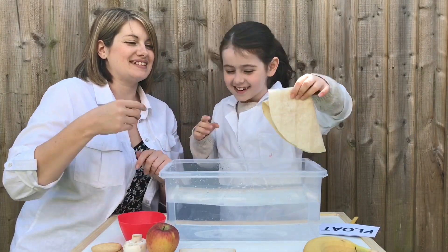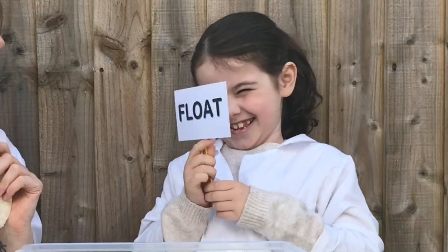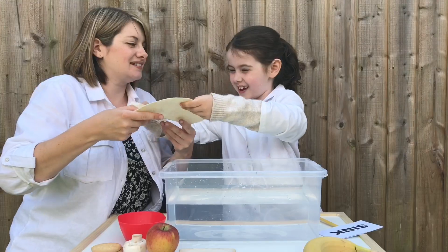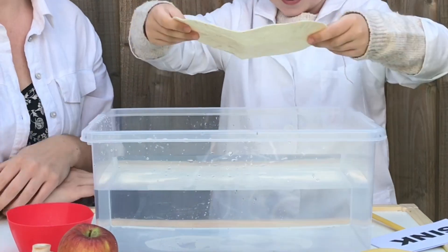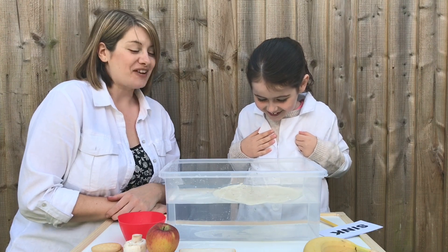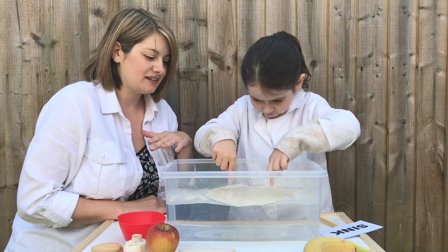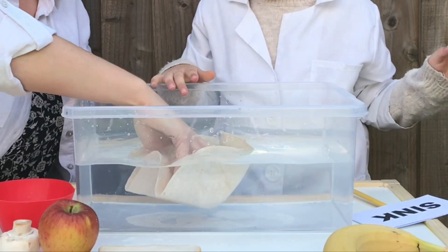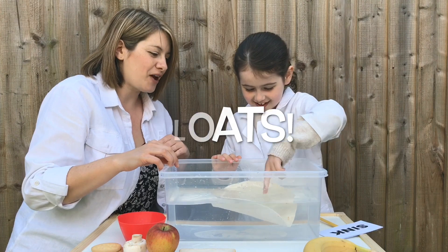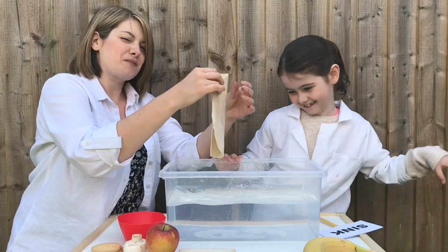Next up is the wrap. Do we think this is going to float or sink? Sink. Are we going to do it folded or flat? Flat. Well it floated, but it's starting to get water on top so it might sink soon. If we push it, does it still float? Even when fully submerged it comes back and floats. That was a tricky one - probably won't be using that one again, it's a bit soggy.